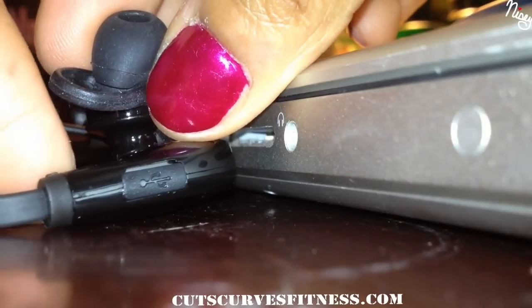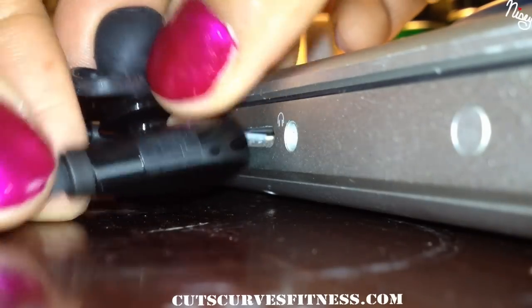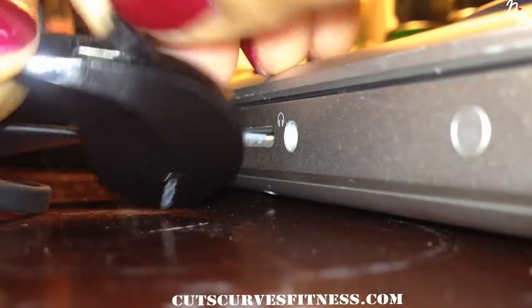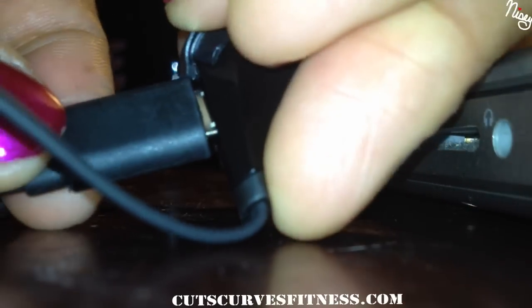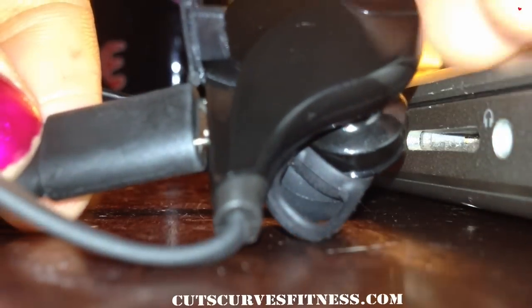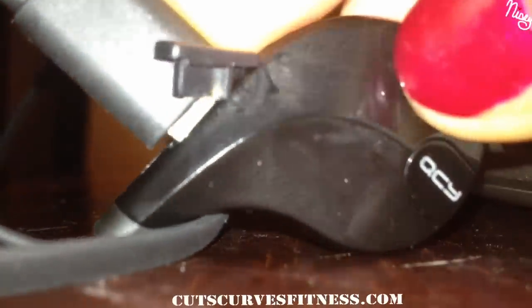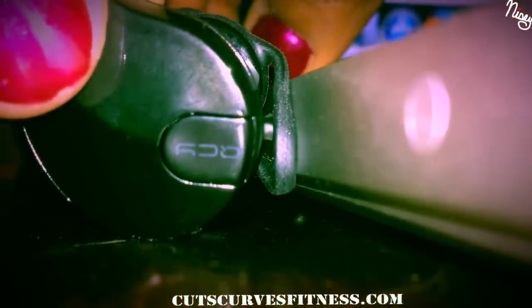Plug in one side of the USB to power. On the left earpiece you have the USB section where you would charge your earphones — super easy, you just plug one side into your earphones. I definitely noticed that the battery lasts at least 8 hours or a little bit more. As soon as your earphones turn red, you know that it's charging.